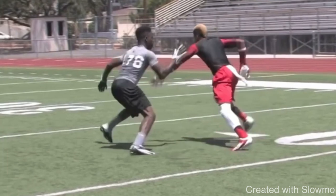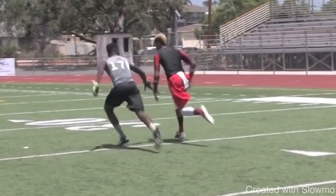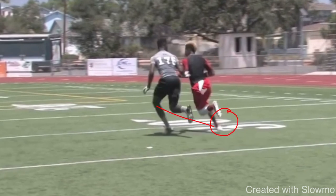Being tighter in the restack could have set him up in a better position at the top of the route. We still have to sell the route because sometimes realistically we may be in this spot if the DB plays it well. One thing you don't want to do on a post-corner is round your upper half and give away the route. On a post-corner you break off the outside foot, then it's three steps to the post — breaking off the right foot, it would be left, right, left. A lot of guys think it's just about the eyes, but the hips and shoulders are drifting back toward the break point, and that gives it away.